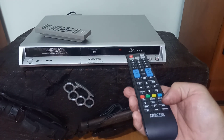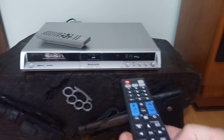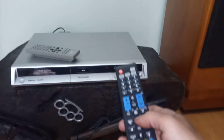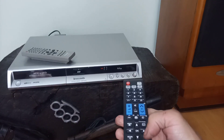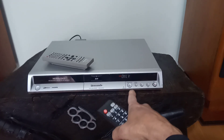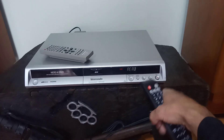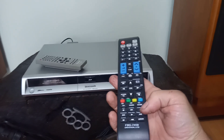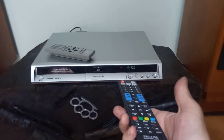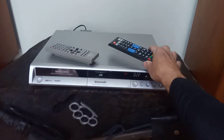Vou tentar gravar. Se eu tento gravar aqui, ele diz 'Read Only' — somente leitura. Você pode tentar gravar aqui, que com certeza vai funcionar, ou pode tentar gravar pelo controle remoto nessa tecla vermelha — vai dizer também 'Read Only'. Quer dizer, a mídia aqui não é virgem, não está apta para gravação.